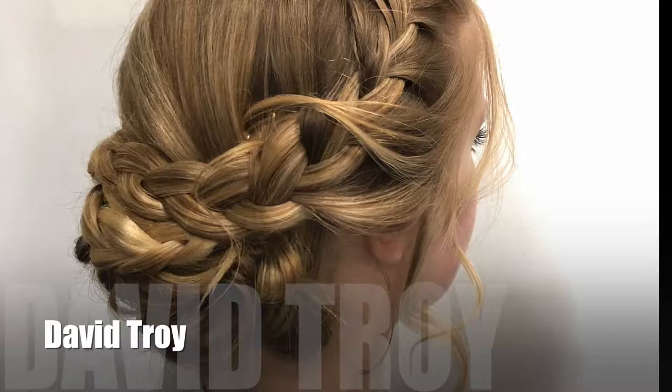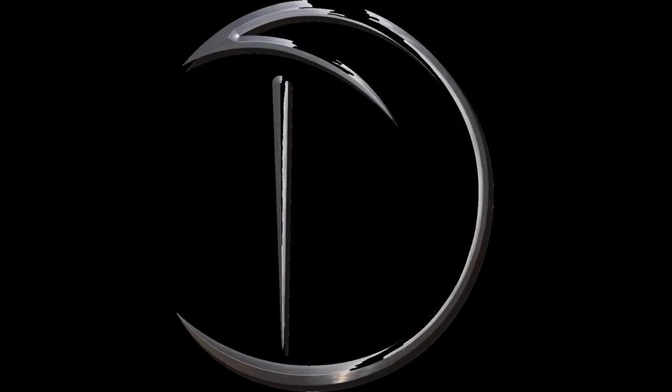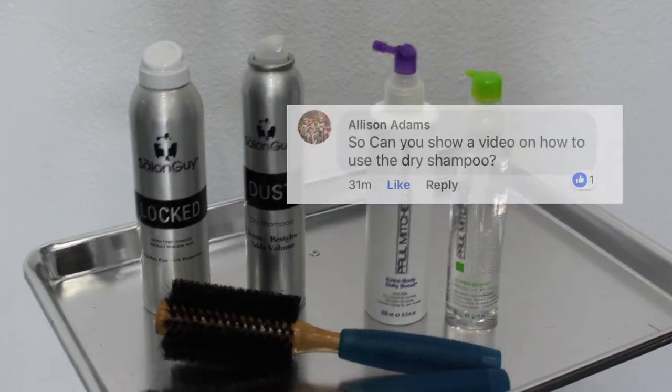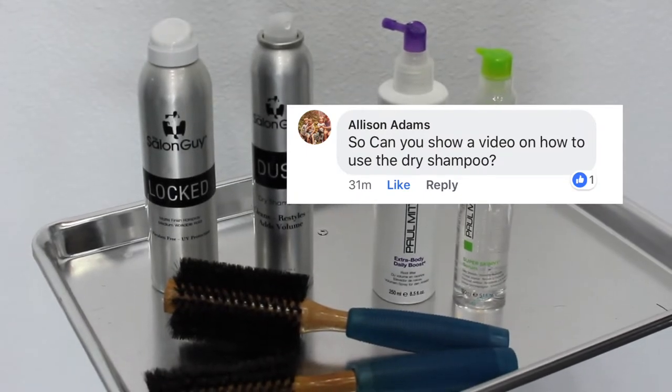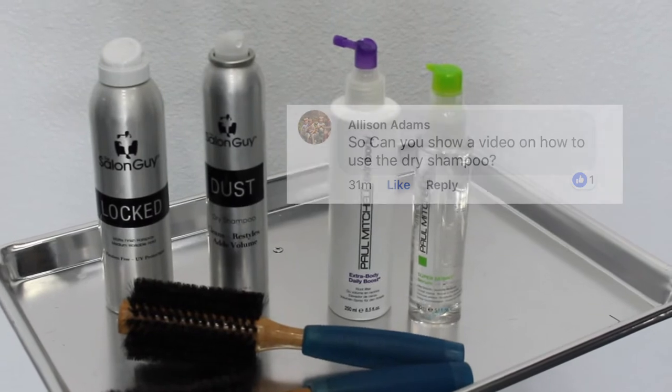G'day, my name is David Troy and this is the David Troy Salon. So in this video I got a message from Alison asking: can you show a video on how to use a dry shampoo? So that's exactly what I'm going to do.